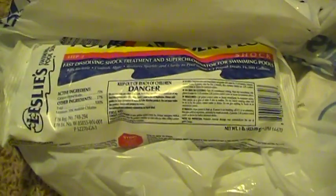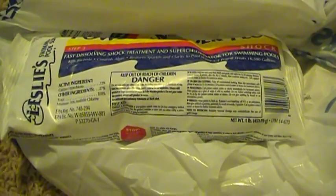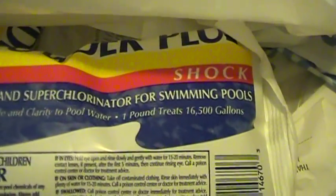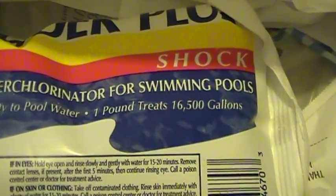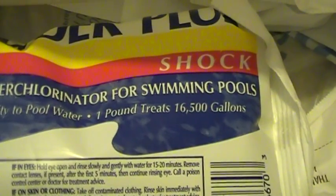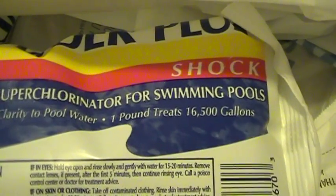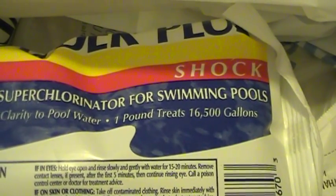Another reason why I'd prefer to stock pool shock is because one pound of this treats over 16,000 gallons of water. Now that's a lot of water. You can help a lot of people and yourself and not run short.